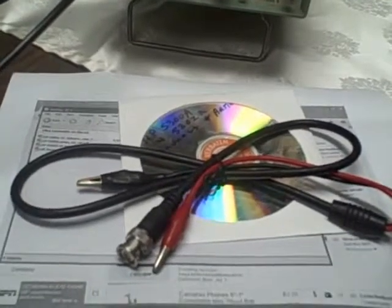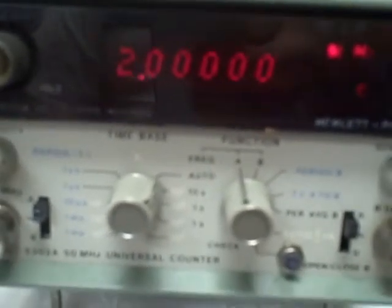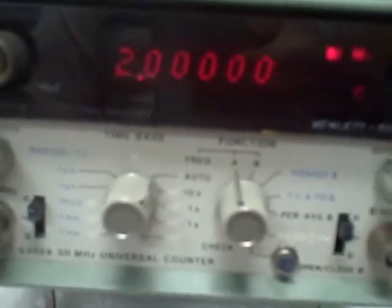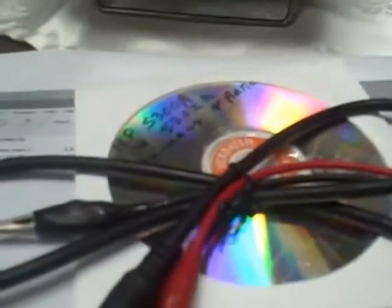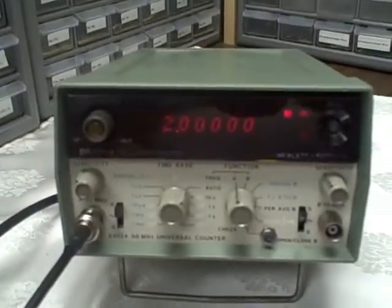So there you have it — a very nice meter, very nice looking, functioning extremely well, a piece of history. Comes with a nice set of service manuals and documents and a nice set of leads. Happy bidding, and thanks for listening.